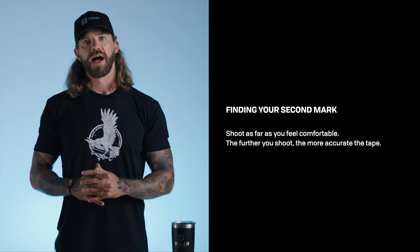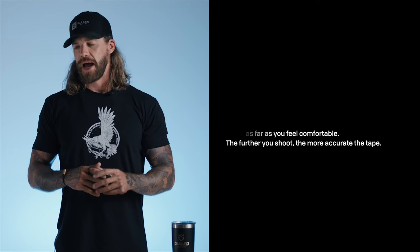Let's say we've confirmed our 20-yard mark at zero on the setup tape — that's ideal. Now it's on to finding our second yardage. A lot of people shoot 60 yards for their second distance because that's what they're used to from previous sights or tape systems. Sixty yards will work and will get you a tape, but it won't necessarily get you the most accurate tape. We've found through setting up hundreds of sights that the further the second yardage is, the more accurate the tape will be, because you're collecting a larger sample size.